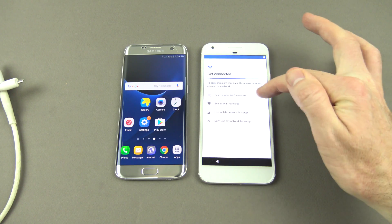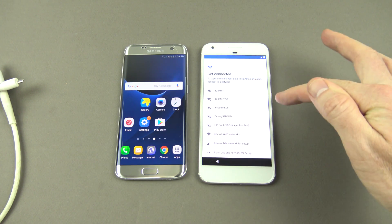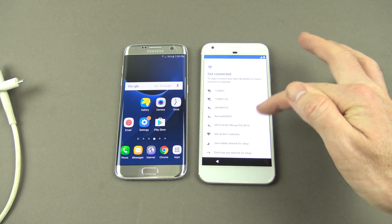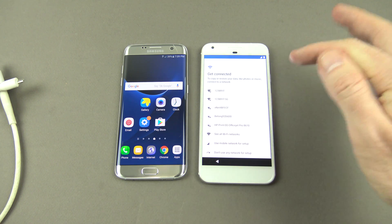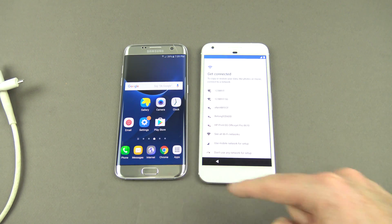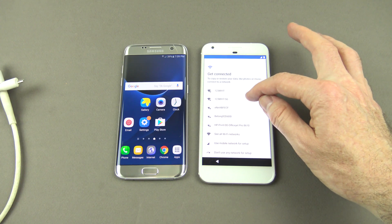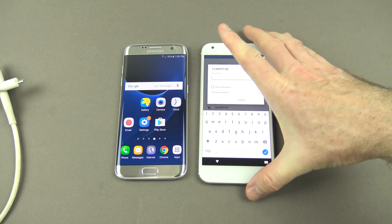You'll actually need to connect to your Wi-Fi. What happens is when you're connected to your Wi-Fi, it will download the transfer app which will help us transfer the data from the Samsung Galaxy or any Android device across to our new Pixel XL. So go ahead and add yours to the Wi-Fi — I'm going to add mine to the 5G.